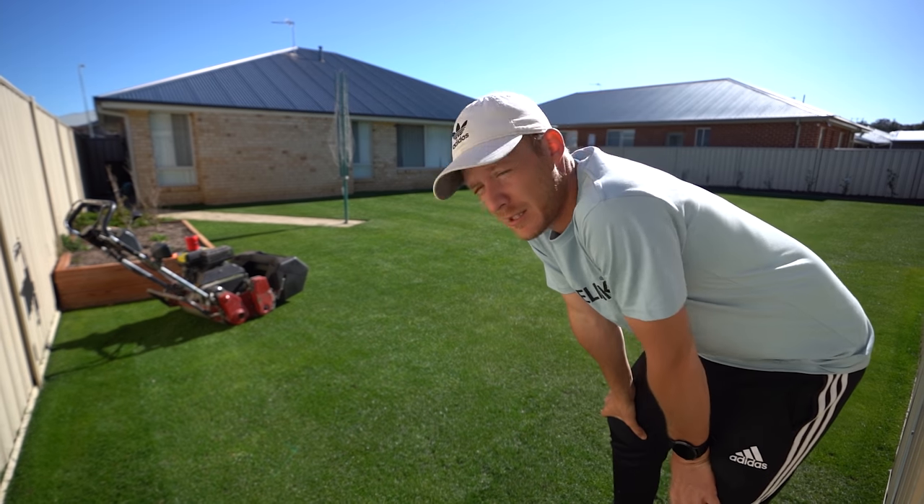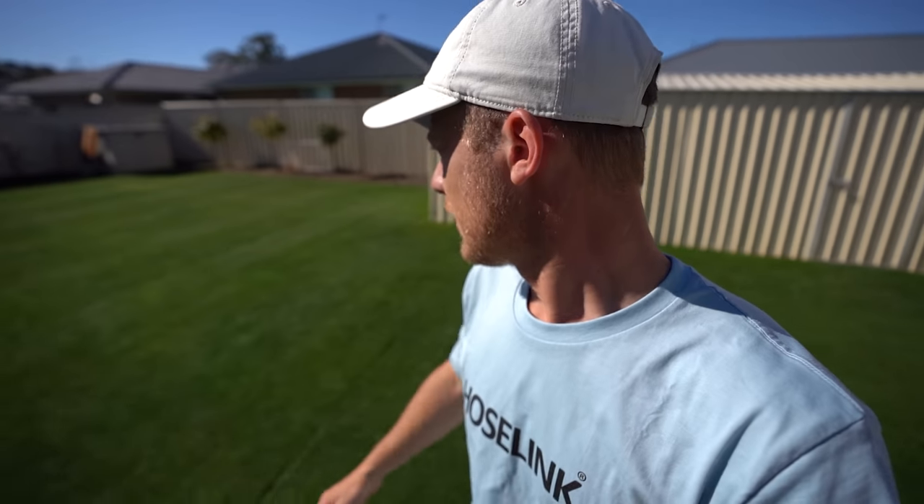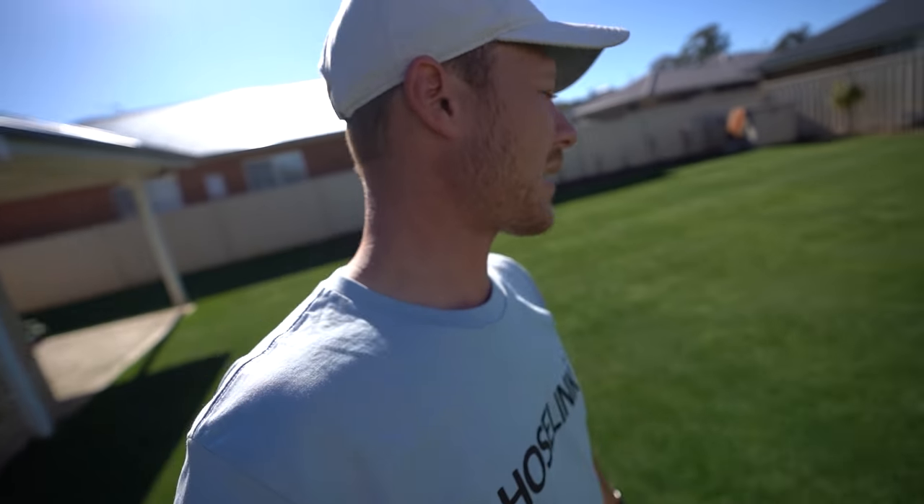Tell you what, that cut was really annoying. Carpet stripes, little dudes. It doesn't even look like carpet stripes, suckers.